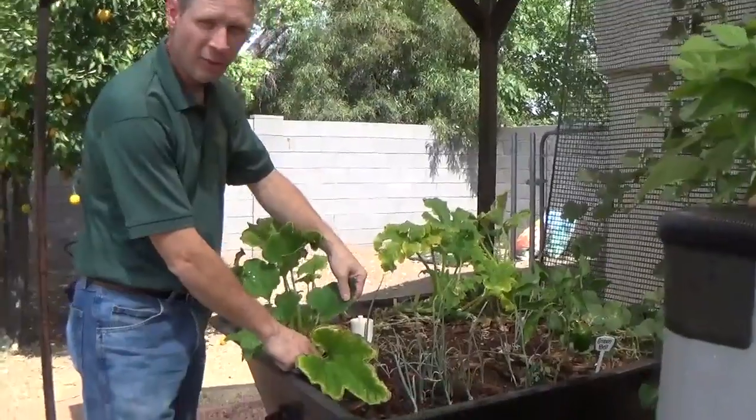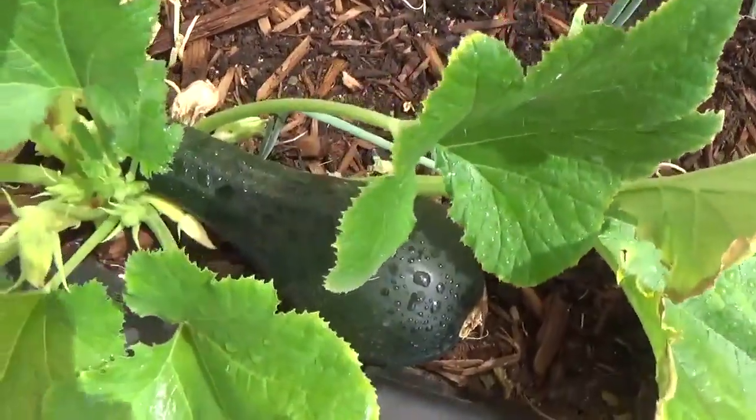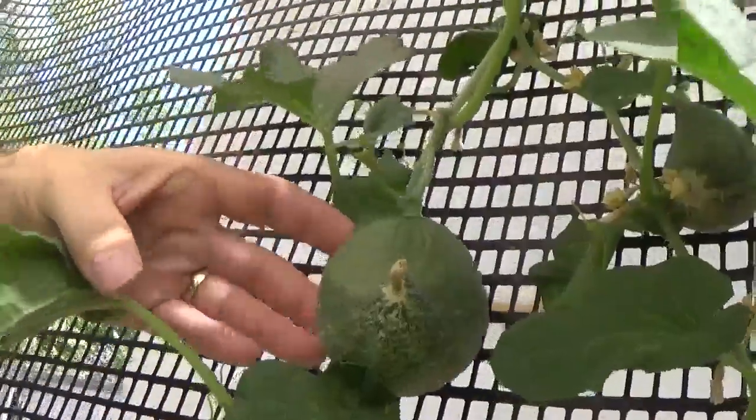We've harvested maybe seven or eight cucumbers so far. I've got a bell pepper plant, a bunch of onions, and over here we've got a cantaloupe that's trellising up. I actually have several cantaloupes growing, so I'm excited about that.